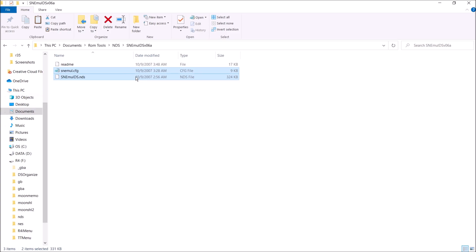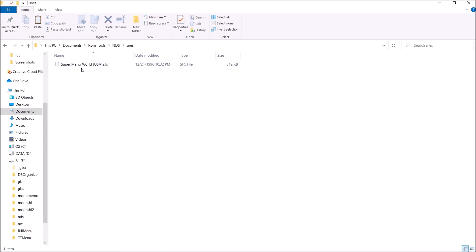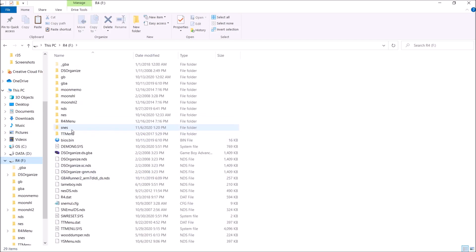Next we're going to need to add our games. I'm going to go back here — as you can see, I have an SNES folder right here with supermarioworld.fsc. That's going to be the game I'm going to be putting on there. You don't have to put it in an SNES folder, but I like to do that to keep it organized. So we're just going to go ahead and drag this over to our R4 as well. Just to make sure, we have our SNES folder, we have snemule_ds.nds, and we have the config file there. So after that you're pretty much set — go ahead and eject your microSD card out of your computer.